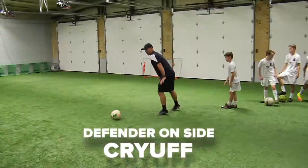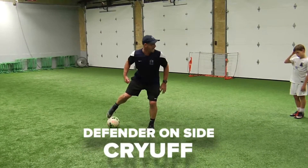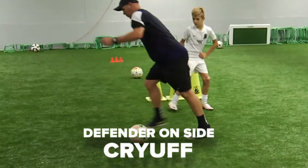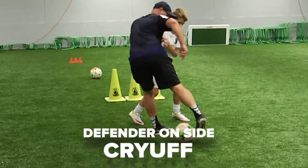The next move we're gonna do is the Cruyff. Fake the shot, wind up inside of the big toe on top of the ball, and you pull it back behind you. Then you take this foot to take off. We're gonna go left footed Cruyff here and then right footed Cruyff here.